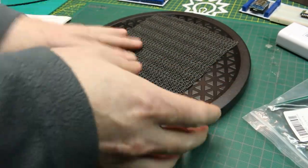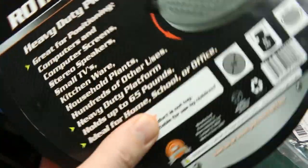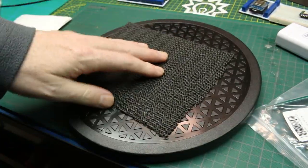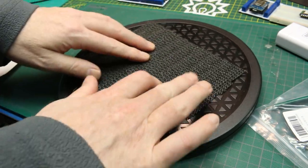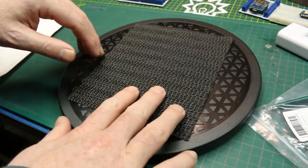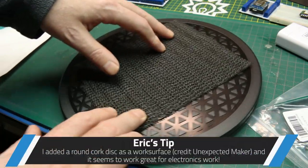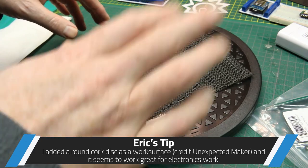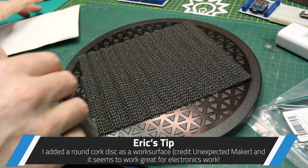Next up — check this out. I found this at my local dollar store: a 10-inch round rotating platform, 65-pound rated. How perfect is this for doing electronics on? I stuck one of these non-slippy things on it. It has a horrible bearing in it, but that's actually a good thing — it locks into place and doesn't spin freely. So pretty cool.